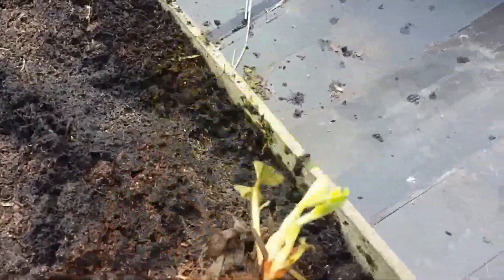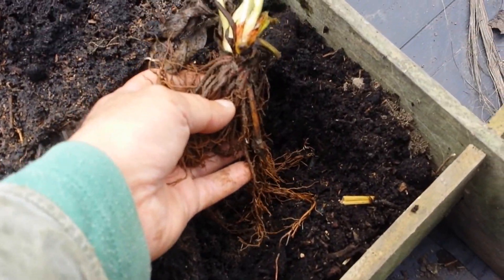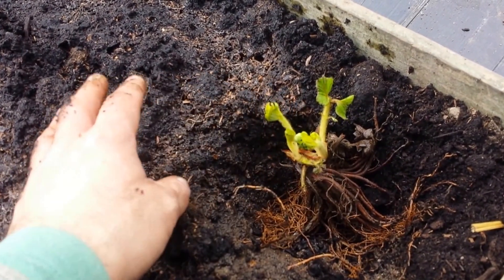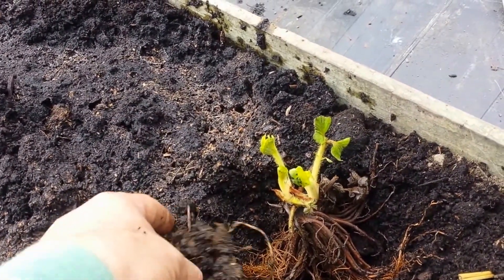The plant goes into the hole I've dug with the trowel. I spread the roots slightly, put it in the soil, and make sure that the crown is out of the soil, then cover around it like this.